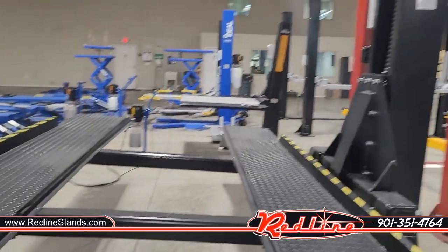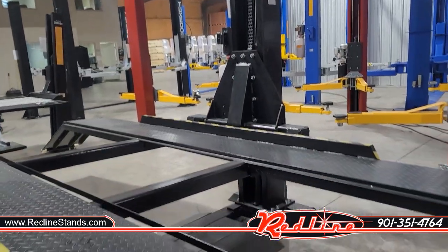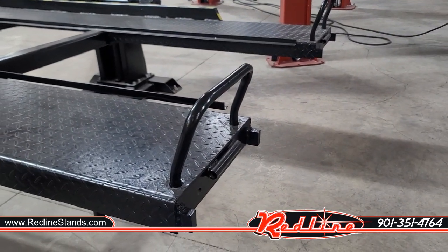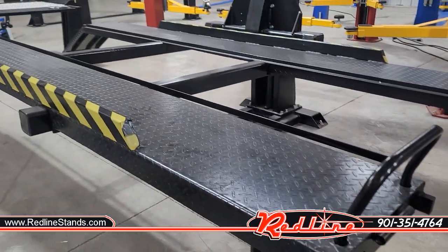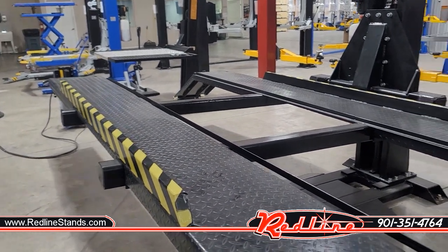So that is your Cornell SP6 KSS drive-on single post parking lift. I'm going to put a link to it down below in the description where you can see it on our website, redlinestands.com. Subscribe and like the video if you appreciate this kind of content. Have a good one.